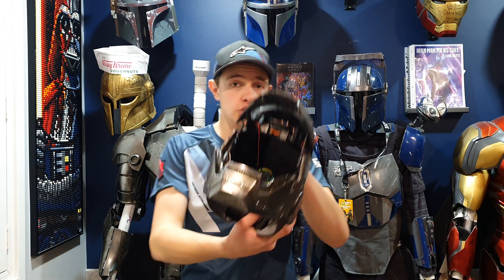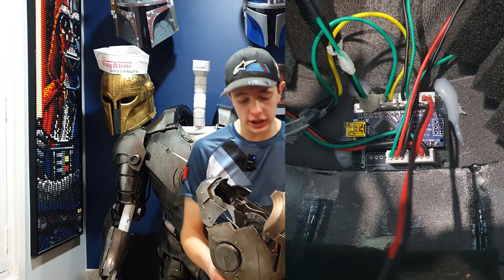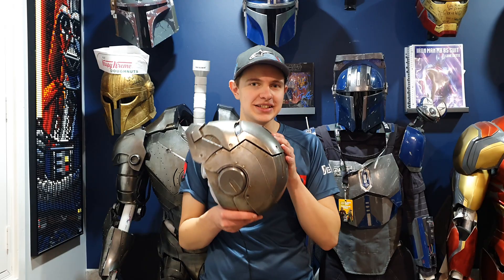Last but not least is the board powering everything in the helmet. I'm just using an Arduino Nano up the back, running on Crashworks 3D's Iron Man code. This is a custom PCB that I built myself with my name, my account, and Iron Man references all over it, built to fit in this helmet. If you're interested in learning how to make a PCB yourself, it's actually my first YouTube video — I'll leave a link in the description on how to make it in Fusion 360, get them manufactured, and shipped to your house.